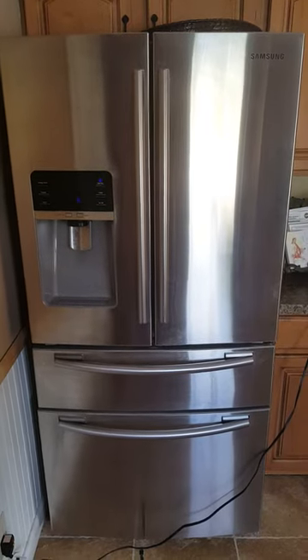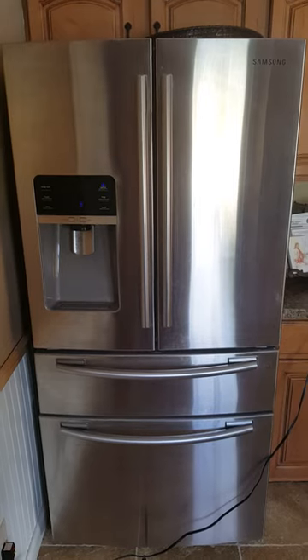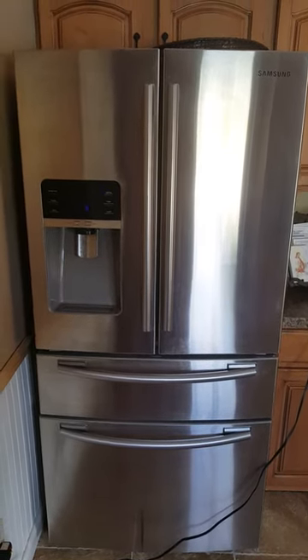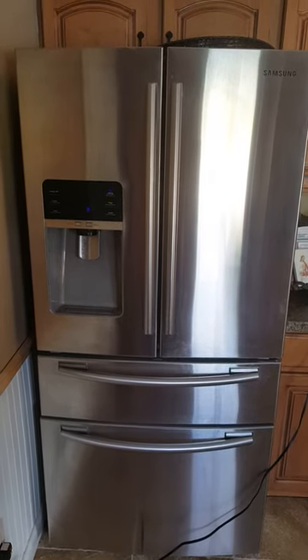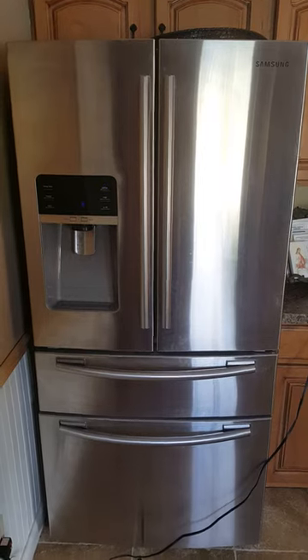This is our Samsung refrigerator, it's about three and a half to four and a half years old, and recently it started to make a chiming noise and the lights blink. I've tried resetting it by powering off.